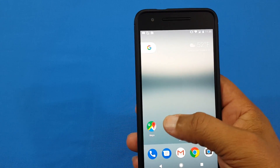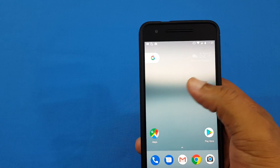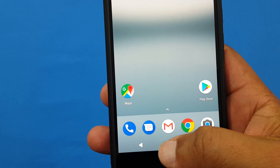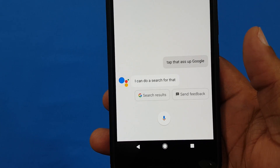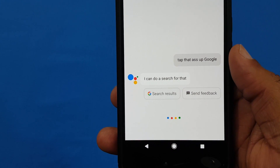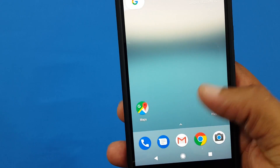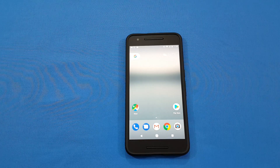Everything works in the Pixel launcher — it's fluid. You've got your search bar up top just like the Pixel, and you've got the buttons just like the Pixel with a little animation. You've got Google Assistant too — if you tap that, you get Google Assistant. 'Okay Google, what time is it?' It works pretty well. You've got your app drawer there — everything is just nice.